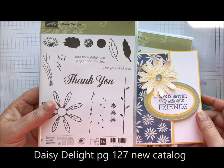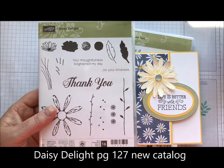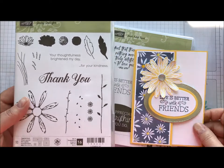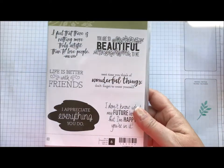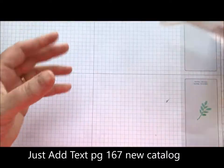This little guy is available now. The punch, however, is still on backorder, and so it is shut off for the time being. As soon as it becomes available, I will let you know. So we're using that stamp set, and we're also using Just Add Text, which is a fun new stamp set as well.